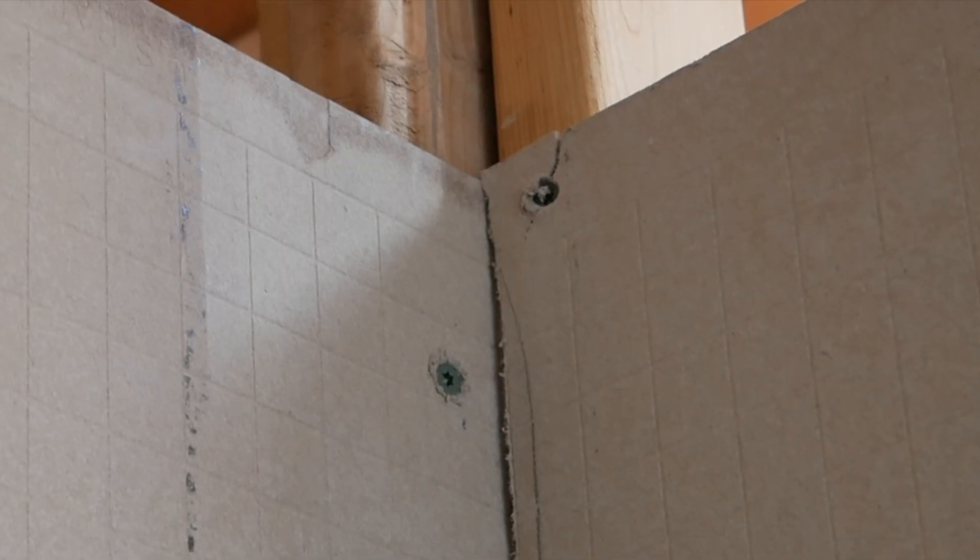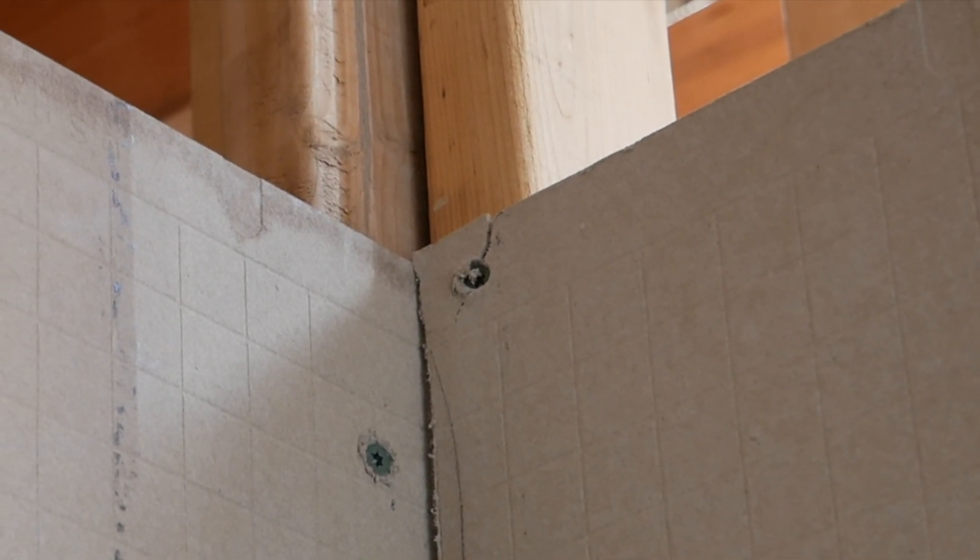One thing I noticed that I didn't know — I never did this before, I'm learning. If you could see in that corner up there, I guess you can't go too close to the edge with the screws. And that makes total sense, but I guess I wasn't thinking. Learning as I go.